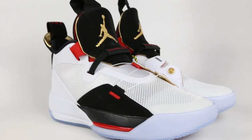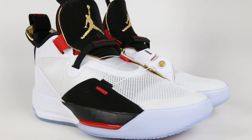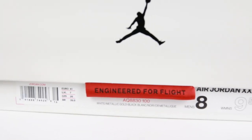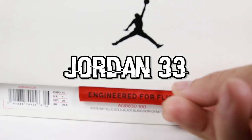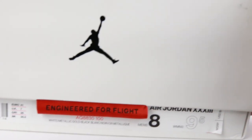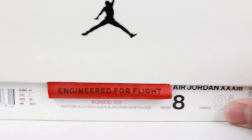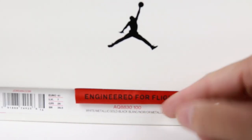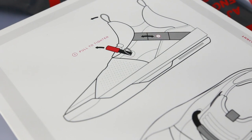Welcome to another episode of Out of Stock. Today we have the Jordan 33. When you first see it, there's a tab you pull down — engineered for flight. I like the Levi's-style red tab right there. Once you open it, they changed up the sticker for the 33 — a little thin sticker strip.